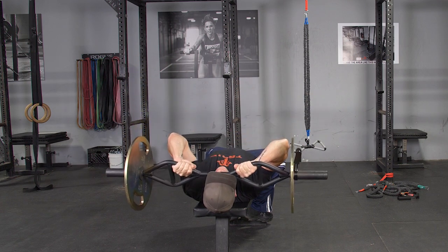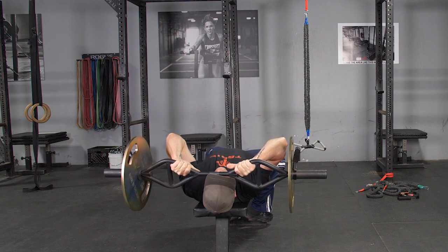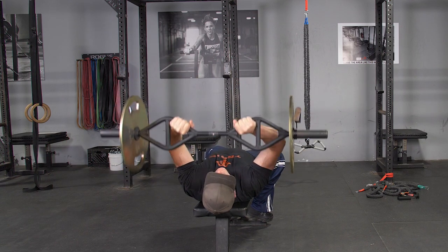From this position, keeping your elbows tucked in, bring the bar down to the top of your forehead in a controlled motion, then extend your arms back up to the starting position and repeat the exercise.